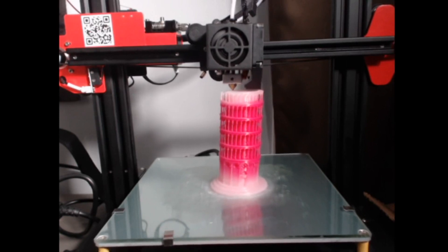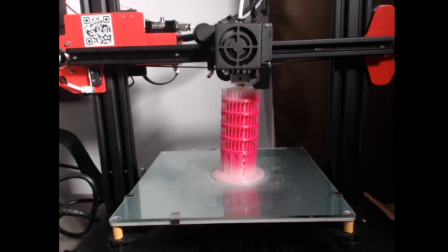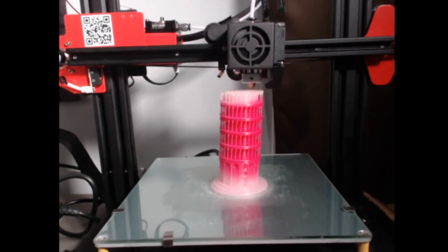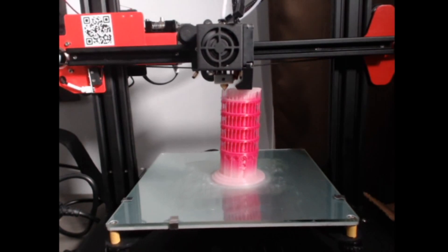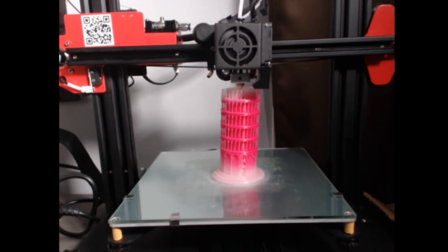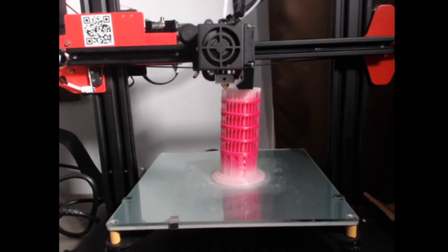Just like the Ender 3, we are going to give the Anet ET4 a 5 out of 5. Definitely recommend playing around with one if you get the chance. I've had little to no issues with this, and I waited a couple of weeks to test it thoroughly before doing this review — I wanted to put it through its paces next to the Ender 3. It turns out this printer is great, and I invite you to make your own opinion. Don't forget to subscribe and hit that like button.